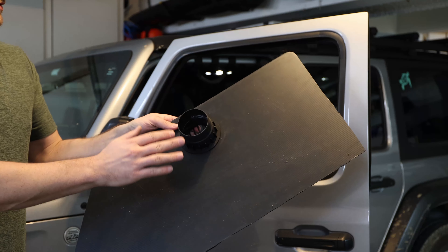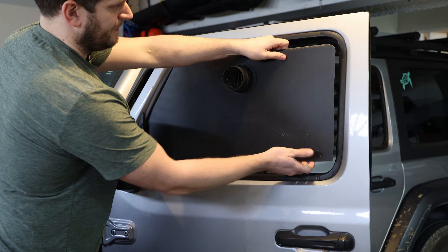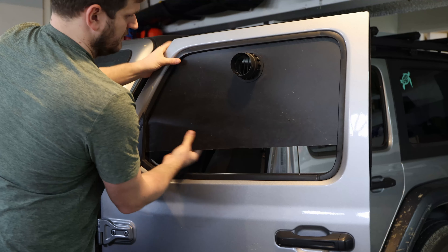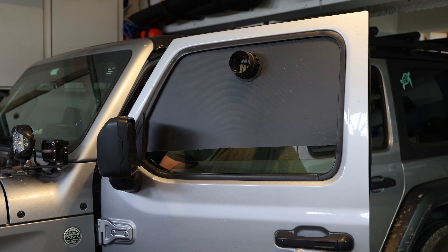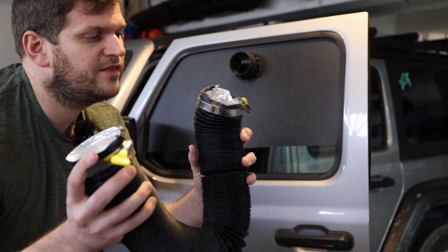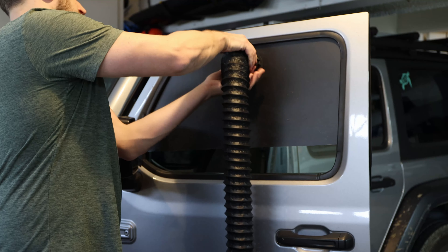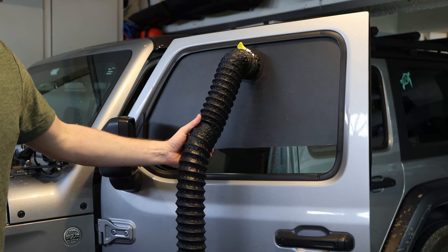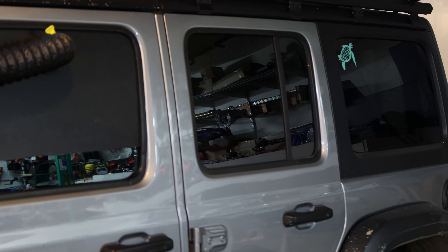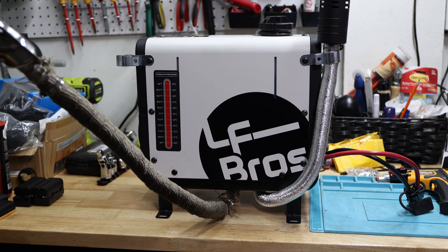The duct attaches to the hose on the other side. He made it for the driver side, but you can switch it around for the passenger side — it works for both. You just pop it into the window channel, slide it up, then close the window. Then you take the hot air hose — I'm using a 3-inch, 16-foot laundry-style hose — attach it with hand-tighten clamps to the diesel heater, and run it to the rear where you're camping so the hot air reaches the back.